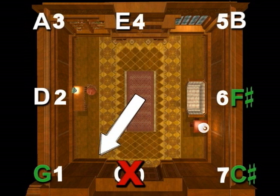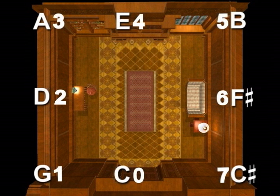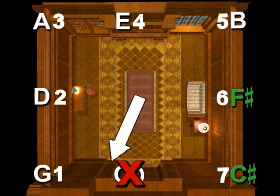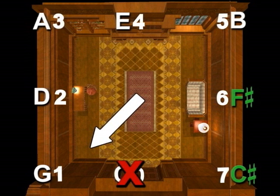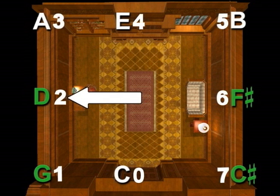The key of E major has four sharps. So start by pointing to the right wall again — F-sharp — then the back right corner — C-sharp — then G-sharp, and D-sharp.